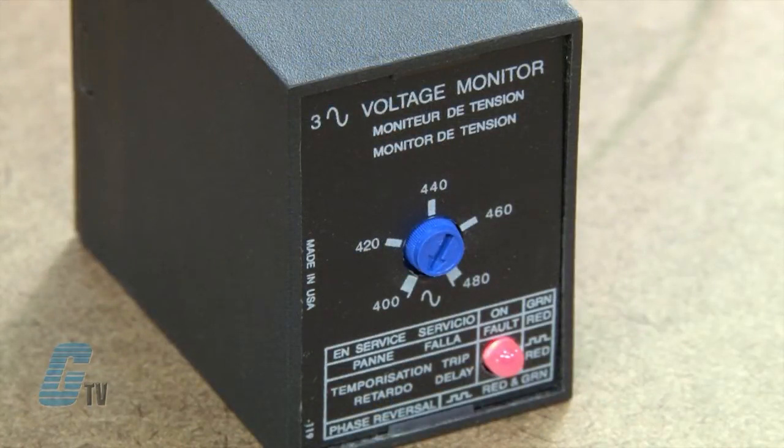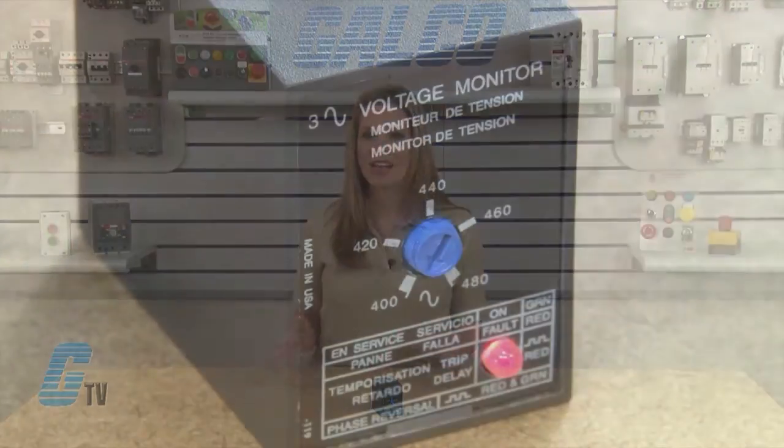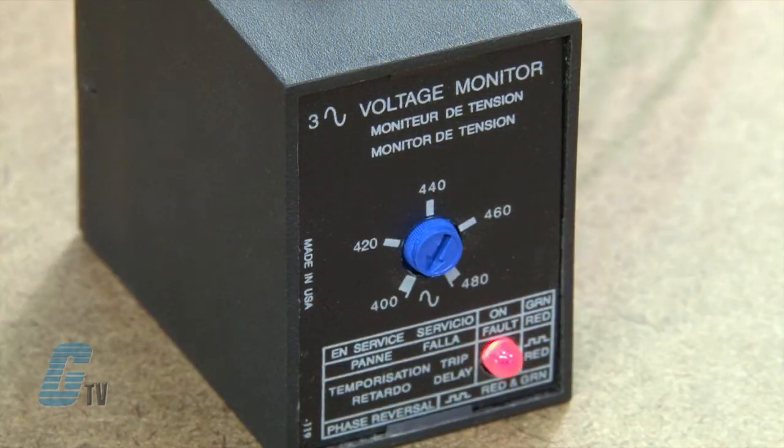If the PLM fails to energize once power is applied, indicated by the red LED, you will need to check wiring of all three phases, voltage, and phase sequence. If phase sequence is incorrect, the LED flashes green and red. To correct this, swap any two line voltage connections at the mounting socket. No further adjustment should be required.